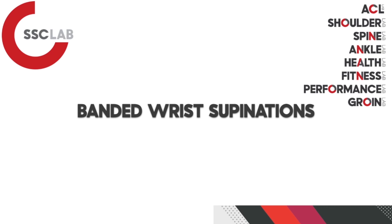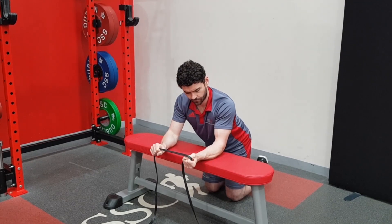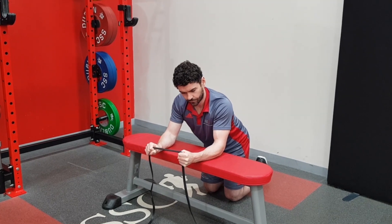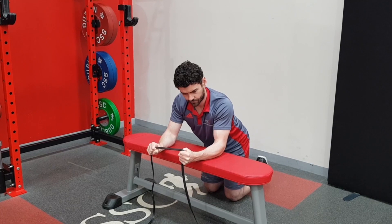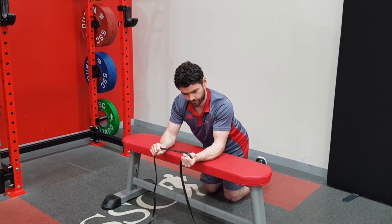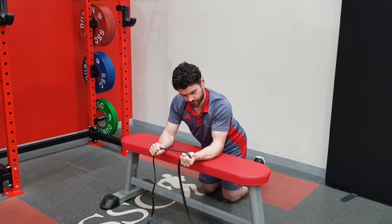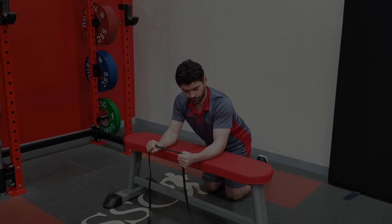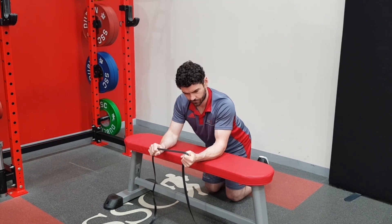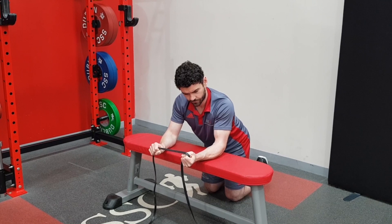Following on from that, you can also try a banded wrist supination exercise. Again the setup is very similar with the forearm fully supported. Start with the wrist in a neutral position and then you can see Neil fully rotating the wrist right over against the resistance of the band and back into neutral. The key points are to rotate the wrist as far as you can and keep the rest of the arm still. Generally use a decent heavy resistance band and monitor the 12 to 24 hour response after exercise — if it's comfortable the next day, you know it's tolerating the exercise well.